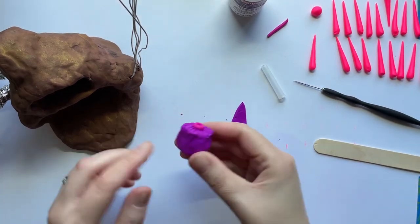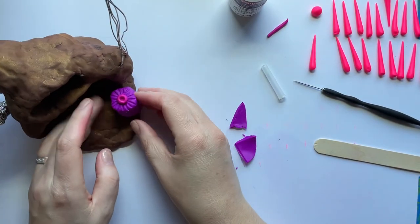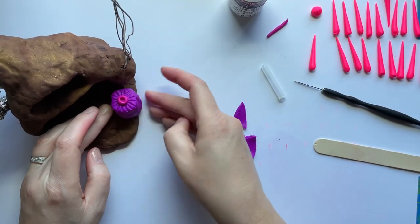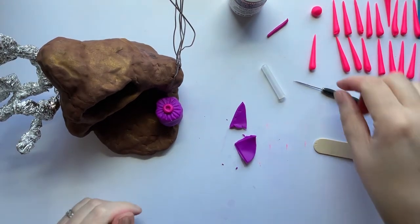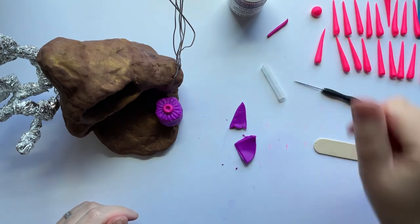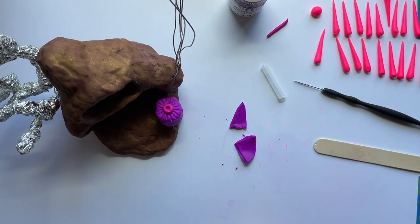Once you have this part completed and you have all the sides nice and smooth and you've checked to make sure that it fits good, the next step is going to be to add on these little tentacle things, and I'll make a separate video for that. Thanks everybody.